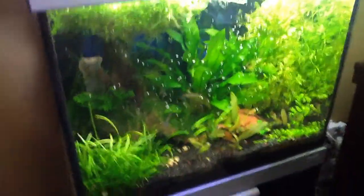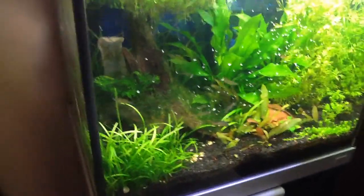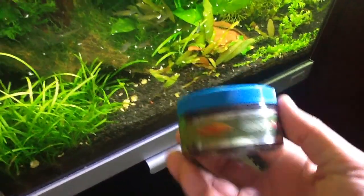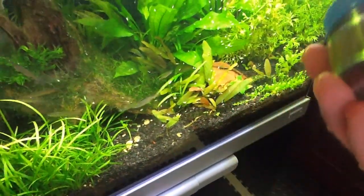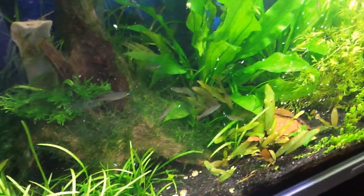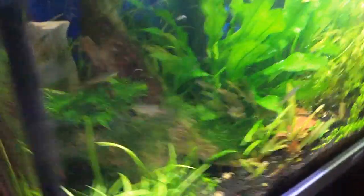I let the brine shrimp just float there, and then whatever they don't get, the shrimp will pick up. The pellet I'm using is a New Life Spectrum pellet called Grow — it's for babies. The size is like 0.5 millimeters. I just sprinkle a little bit on the top and they'll knock it out. Along with the frozen brine shrimp, that's really all I'm feeding them.